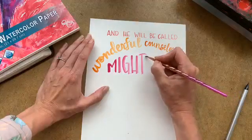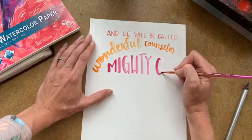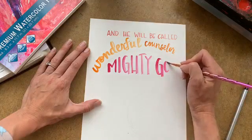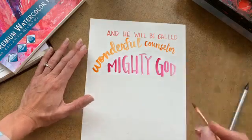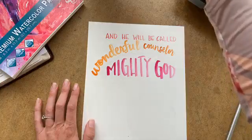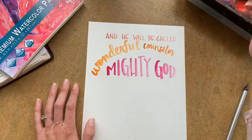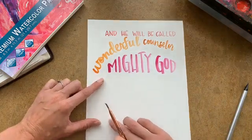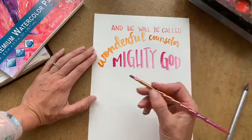I'm following these two lines with my block lettering. So Mighty God, Everlasting Father — I'm going to do that in purple. I'm going to bring it really far down right here, and bring it up all the way around. So, Everlasting Father.